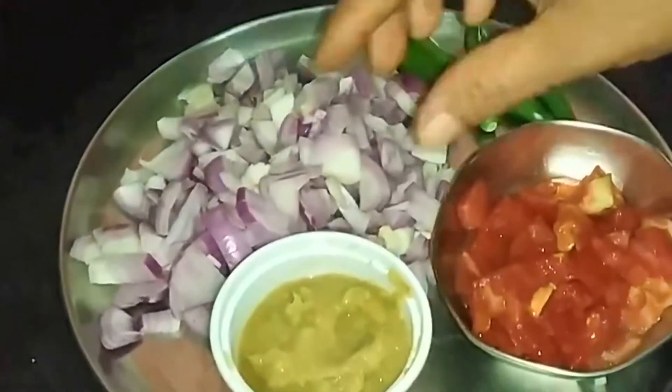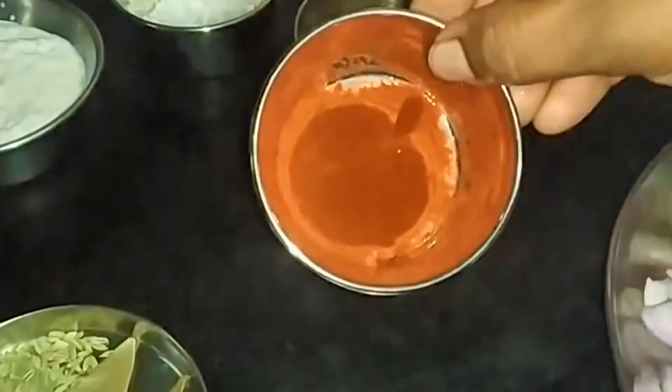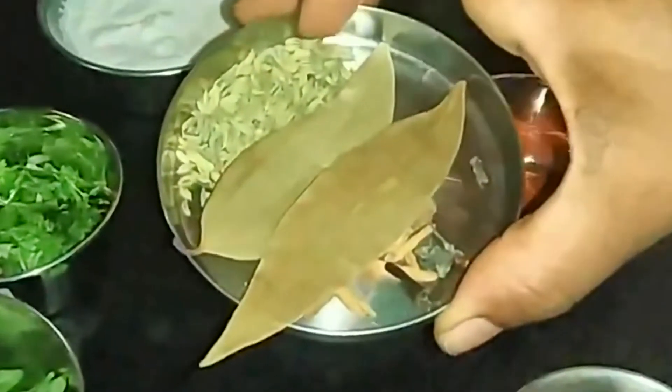1-2-3 ingredients. 1 spoon, 1 spoon, 1 spoon. Put the sauce in the water and add some salt.